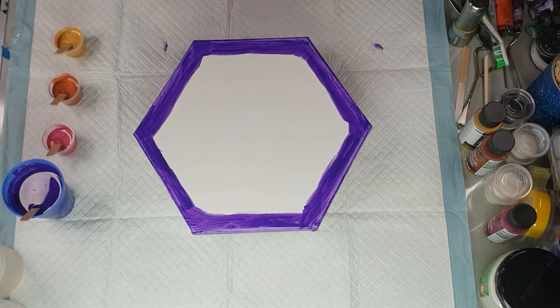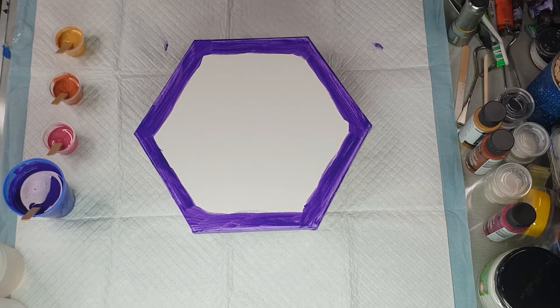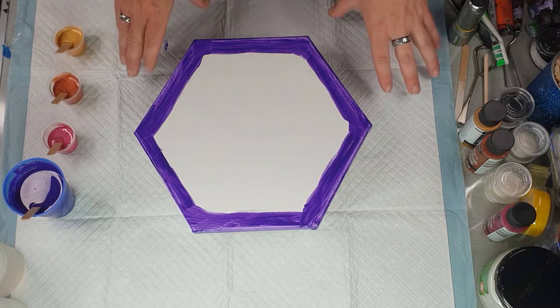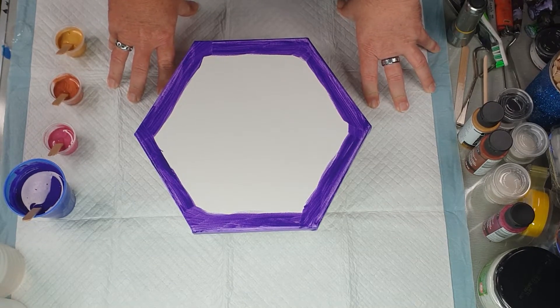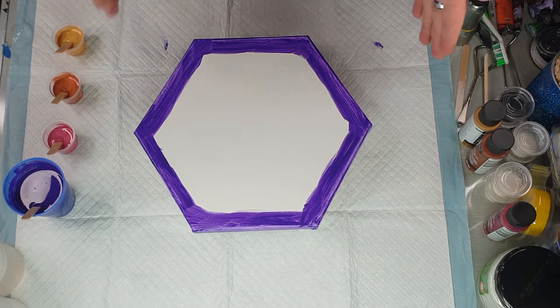Hi everybody, Ben here from ArtLessOrdinary. I don't normally do round or triangle or hexagon canvases — I normally do rectangles. So this is a hexagon, a six-inch canvas, and I'm going to do a pearl dirty pour on it.